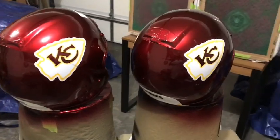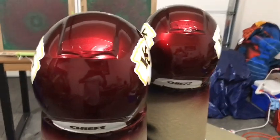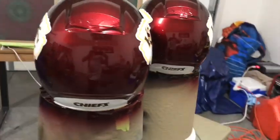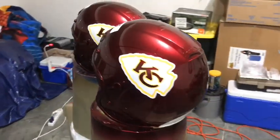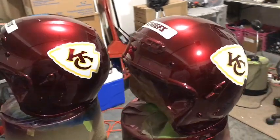For those new to the channel, if you like what you see please hit the subscribe button and give it a thumbs up. Anyone who'd like something custom painted, my website will be posted at the top of the screen. Thanks for watching.